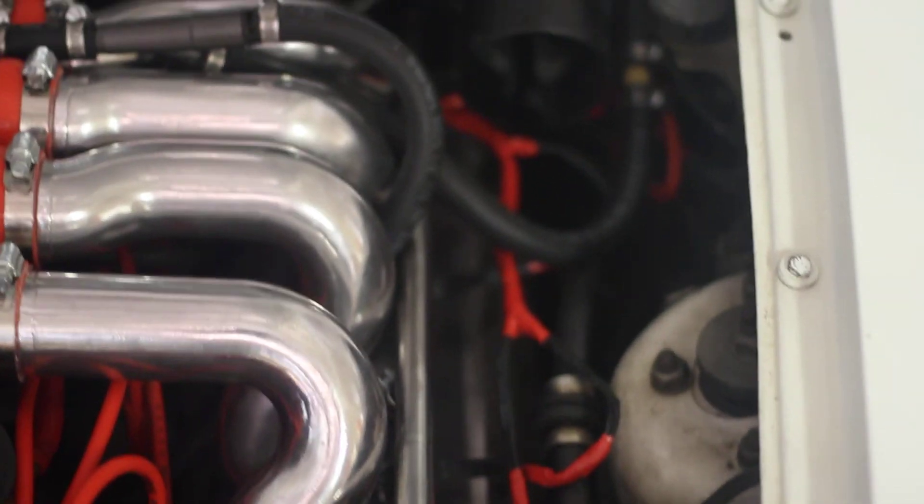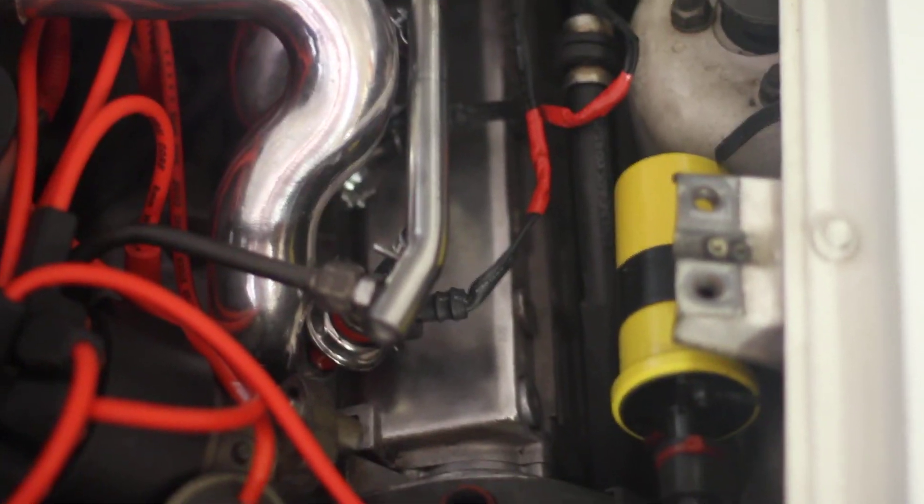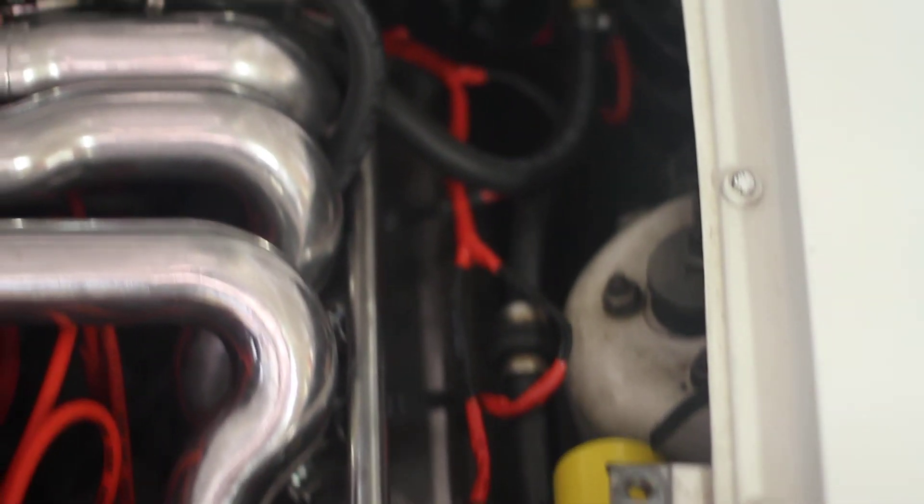There's a new distributor cap on there — can't quite see it with this on here. I also polished out the valve covers, so those look gorgeous.